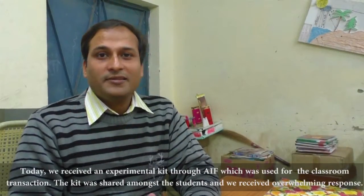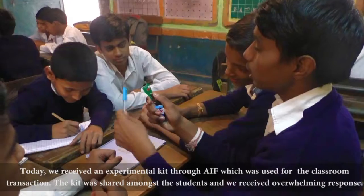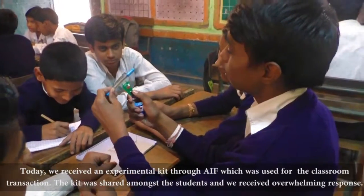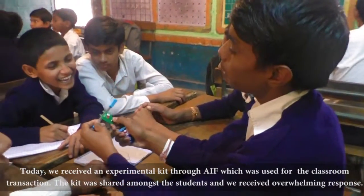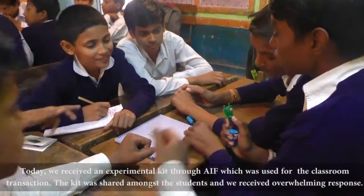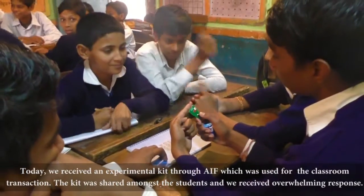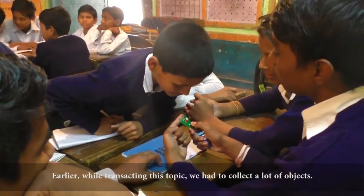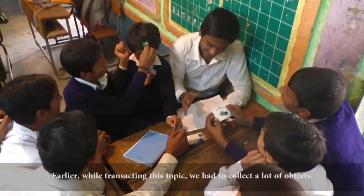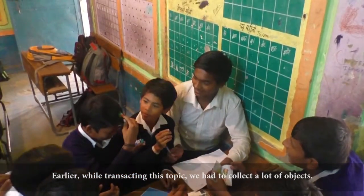Today, AIF has created a kit at a level for science and I shared it with children. The outcome of it is unexpected and the kids have a lot of interest in it. When we started this topic — Good Conductor and Bad Conductor — we had many articles and many things like battery.